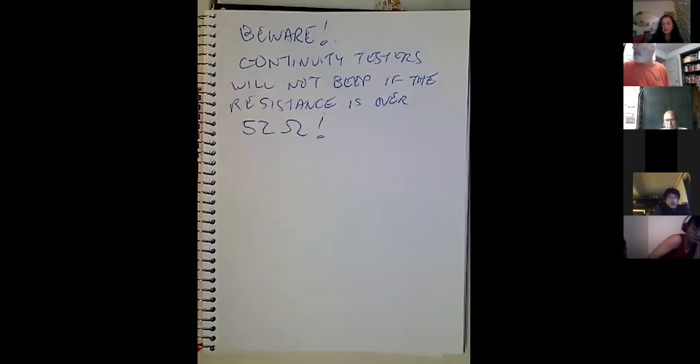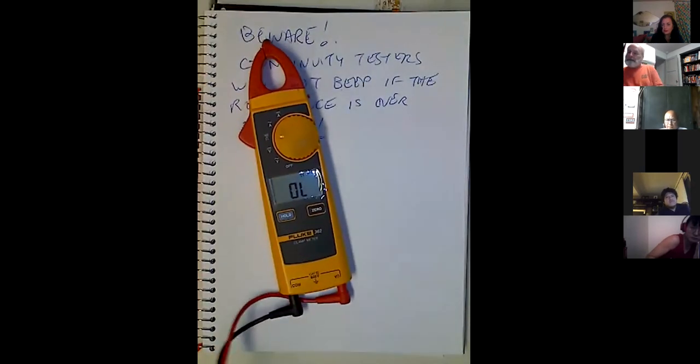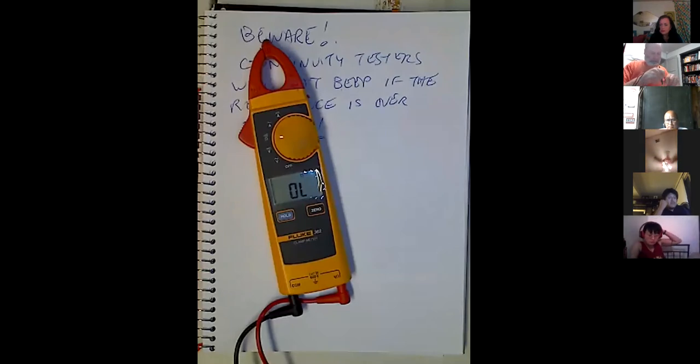That's a bad way to get burned — that's how I know. If you have a good continuity tester, it's not only going to give you the beep but also the resistance reading. If the reading keeps jumping around, it's corrosion on the surface — just press harder. 0.3 ohms — I'll call that the measurement if it stays stable for four seconds.